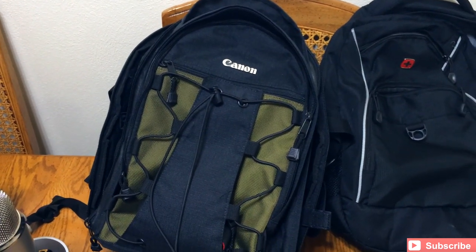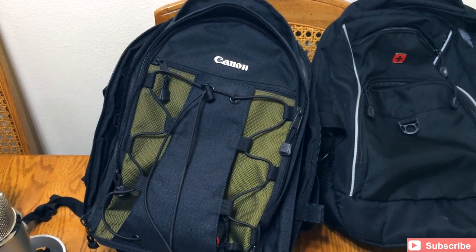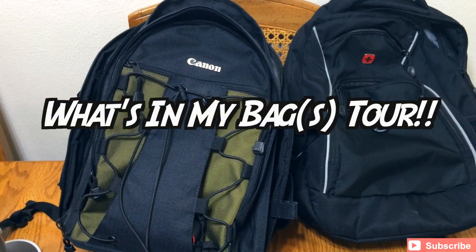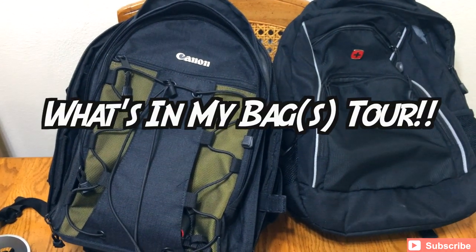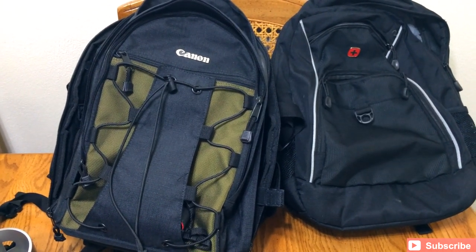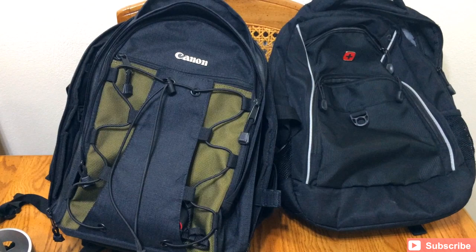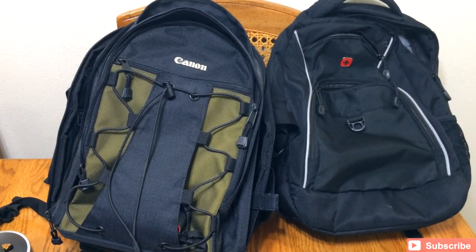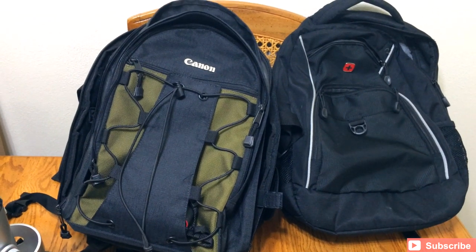Hey, what's up guys? Welcome back to Fast Electronic Lab. My name is Ryan Rigg, and today is What's in My Bags Tour. Instead of What's in My Bag, it's What's in My Bags — there are two of them. Team Fell is actually headed to Chicago this weekend for the Chicago Auto Show, so make sure you subscribe to our channel as we're going to bring you a lot of videos and content from that show.